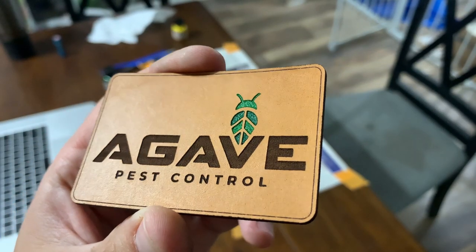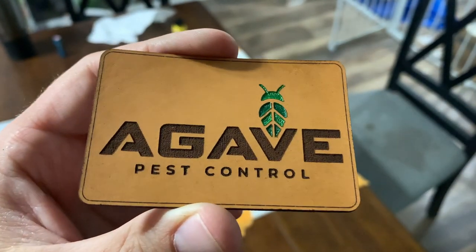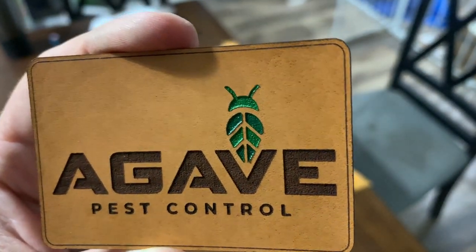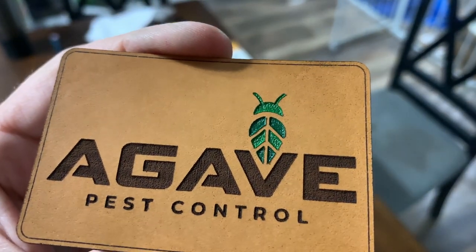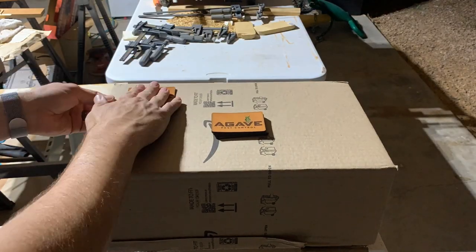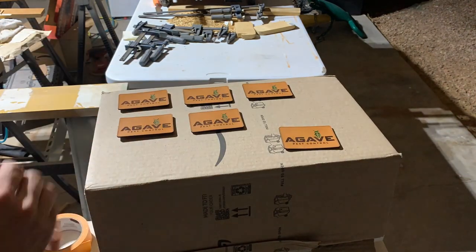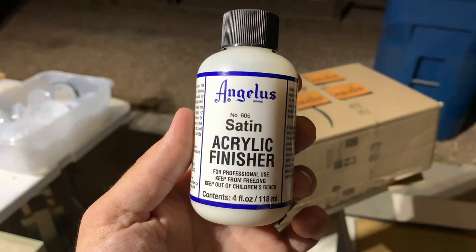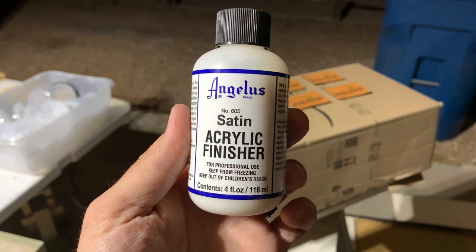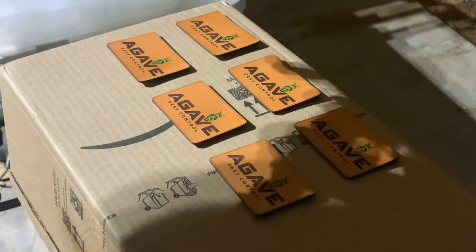Oh yeah, that is looking so sharp already, but we're not quite done. When I spray the sealer, I like to stick the patches down with masking tape because the air from the sprayer tends to be strong enough to blow them onto the ground. I use this finisher from the same brand as the leather paints. The sheen is satin, but they also sell a duller you can mix with it if you want a more matte finish — I like the satin.